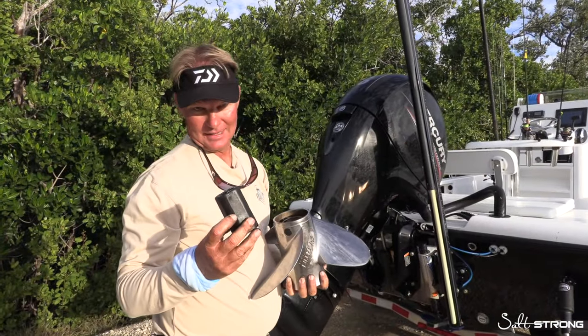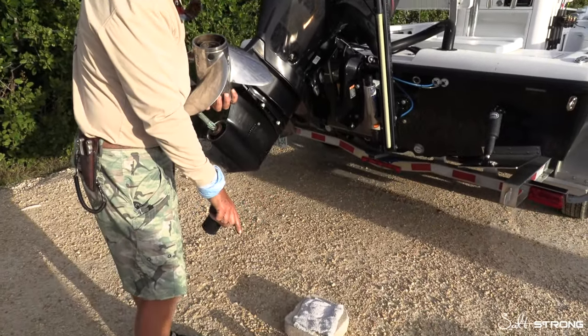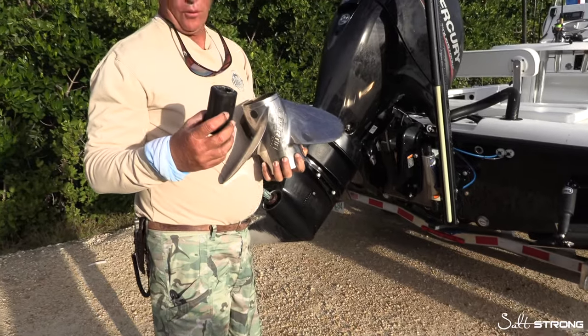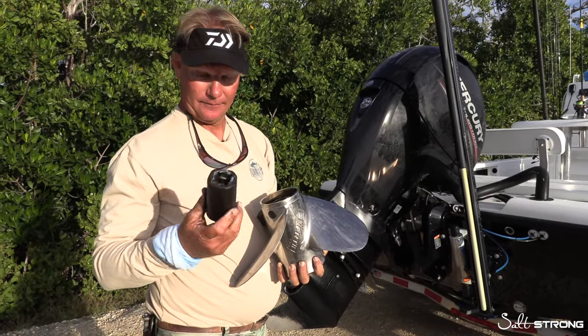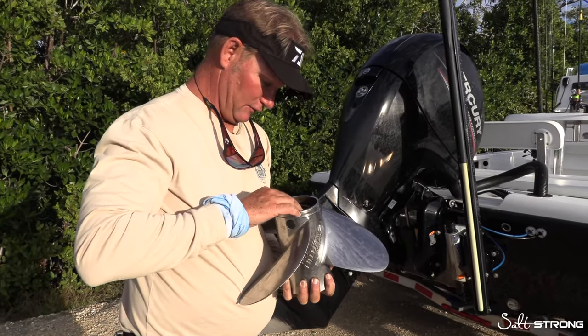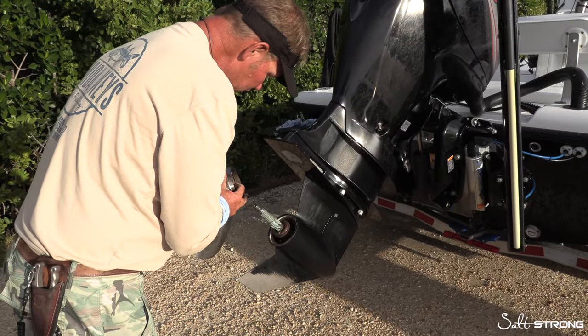A common mistake that happens with hubs is sometimes people put them in backwards, or sometimes they'll put that spline piece in before it goes in the prop, and therefore it won't line up right on your prop shaft. So we're going to get this in here first, then get this back on here — thrust washer and all.